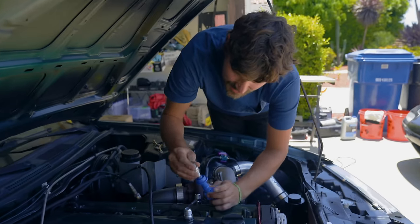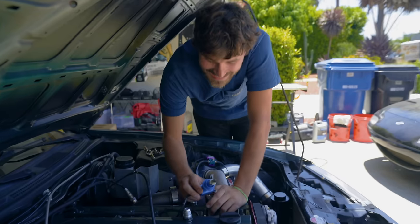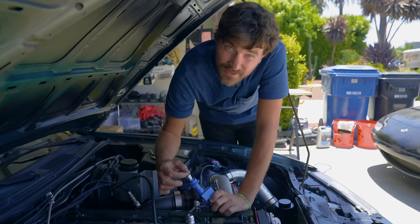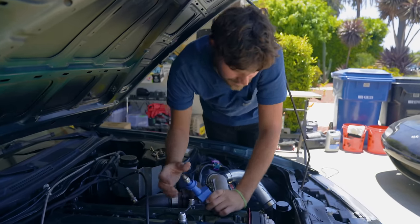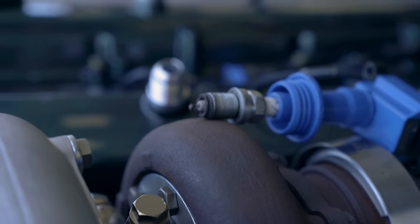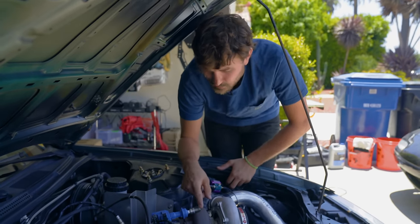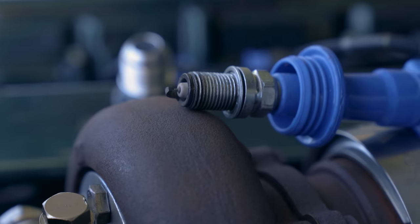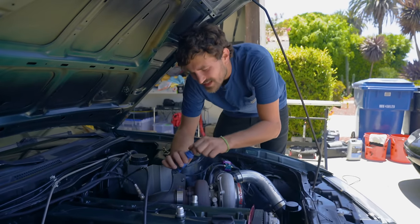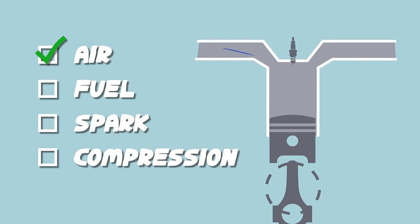The idea here is to insert a plug into your coil pack or plug wire, and then make sure that the ground side of the plug — the threads up to the ground strap — is grounded. We'll just sit it on the turbo, then go crank the ignition and we should see spark at the plug if we have spark. And that is how you test spark — we've got spark. So that was pretty easy.